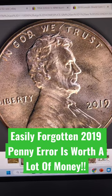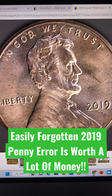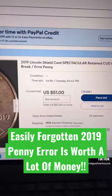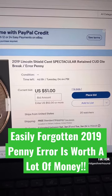This one was actually highlighted on our latest LiveCoin Q&A live stream from this past Monday, and the owner has it up for sale right now for $51 so far with four days left. Let's see how high it goes.